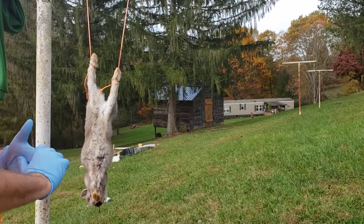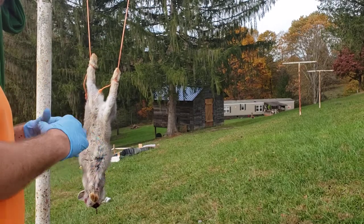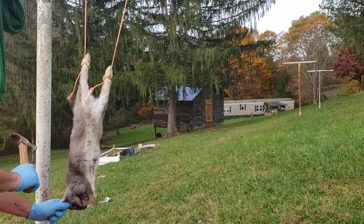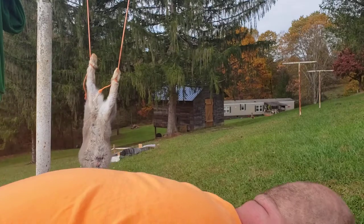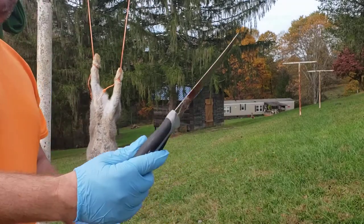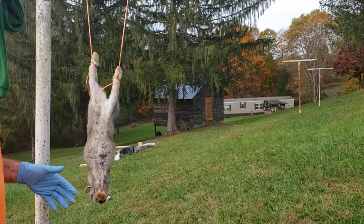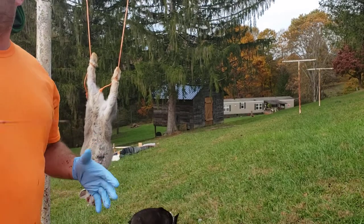We're gonna show you how to skin it and walk you through the whole process. What I did was I took my hammer and bonked it on the head — one good solid swoop and it's taken care of. The tools I use for this whole situation are a hammer, a flay knife, and a pair of pruning shears. That's all you need. I get two-gallon bags because that fits about seven rabbits in them.